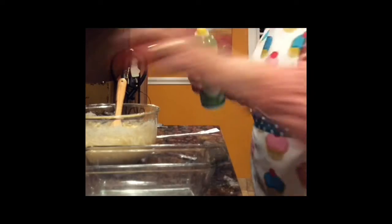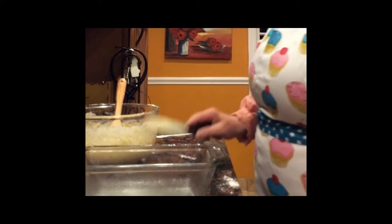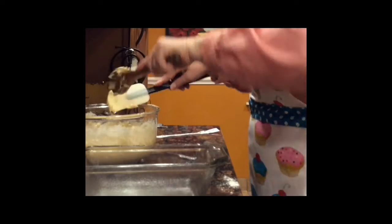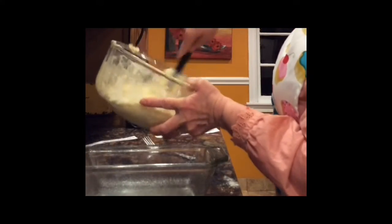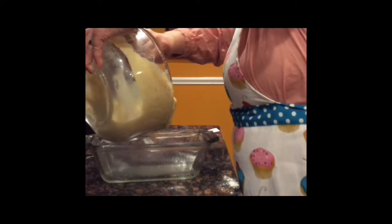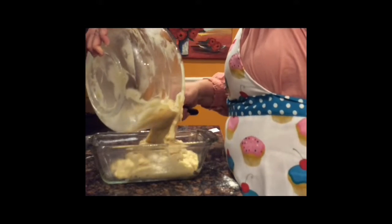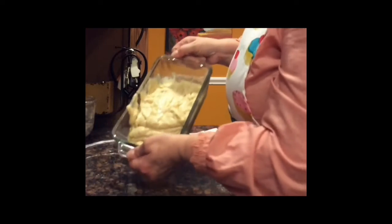I got my bread dish — it's a nine by five bread dish. Spray it with cooking spray. You want a rubber spatula for this part to scrape down all your sides. Just add it to the baking dish. I'm having trouble. Just kind of level it there.